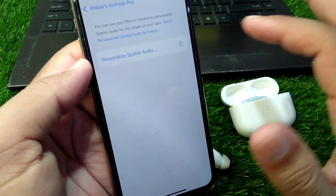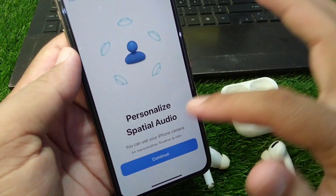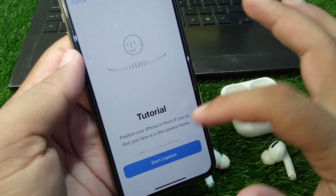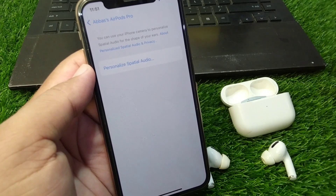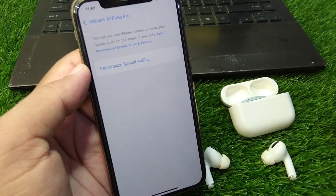You can tap on 'Personalized Spatial Audio' and tap on it again to personalize your spatial audio from here. Simply tap on Continue, follow the tutorial instructions, and the spatial audio feature will work on your AirPods on your Apple device.